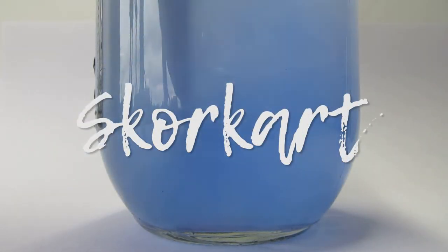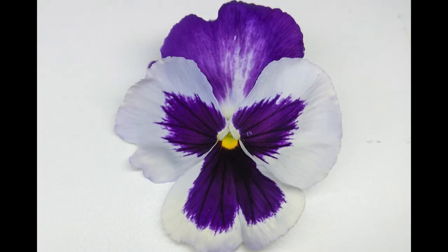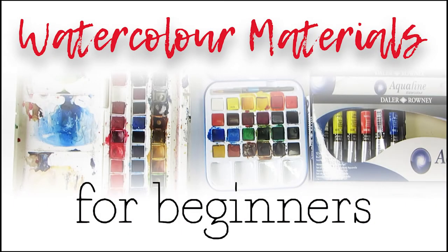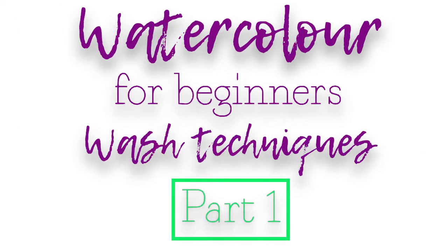Hi and welcome to Scorecard Studio. I'm Catherine and I'll be taking you through step by step how to paint this lovely pansy. If you're painting along as a total beginner, you might want to watch a couple of my other tutorials in the Watercolour for Beginners collection. They will take you through what materials you need to start and how to practice some key techniques.